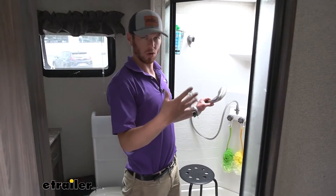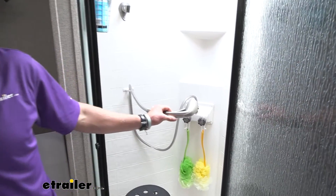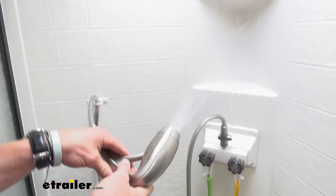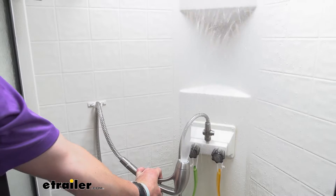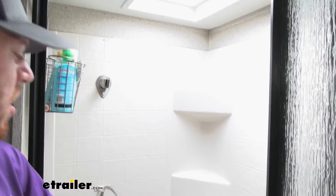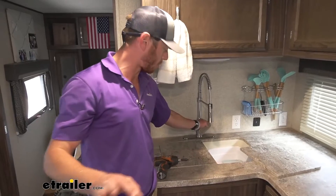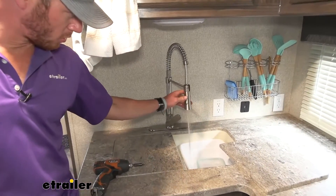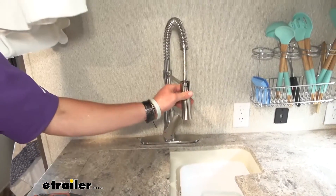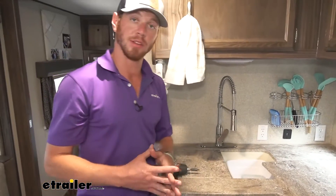Before we do the swap, we want to see what we're working with just to give us a baseline to see if we're increasing our pressure. Let's turn this pump on. A decent amount of pressure — it almost goes up to the vent, but not the best. Now for the sinks — the sinks actually have a decent amount of pressure, definitely enough to clean some dishes, but the problem really is in the shower. That's what we're really trying to solve here, and that's why we're replacing this pump.